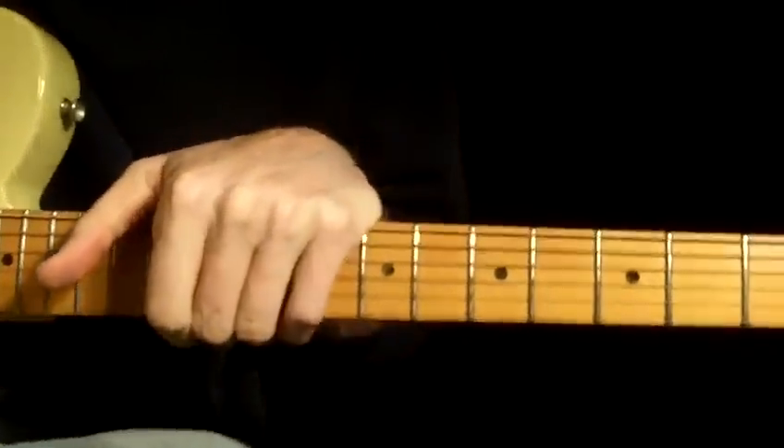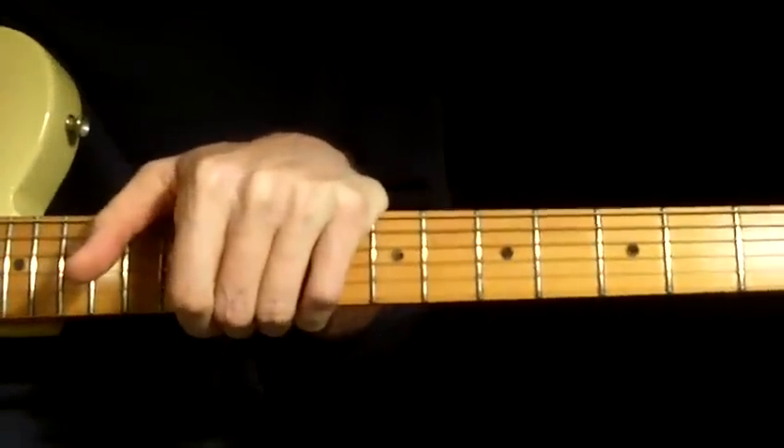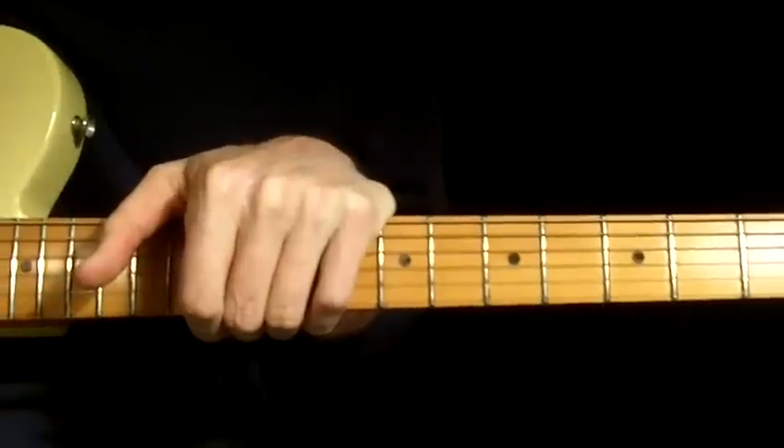Amaze your friends. Learn those licks, and then when you jam along with yourself or somebody playing Beast of Burden, you know, you could use them.